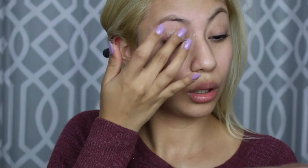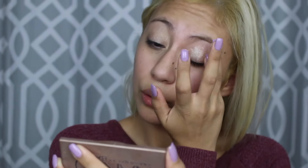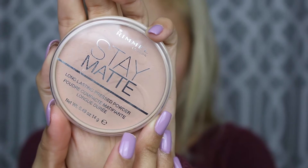We're going to start with the Maybelline New York Color Tattoo Metal in Barely Branded, and I'm going to be using this as an eyeshadow primer. Then I'm setting it with the Rimmel London Stay Matte long-lasting pressed powder.